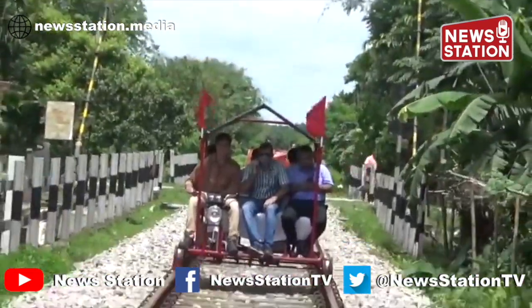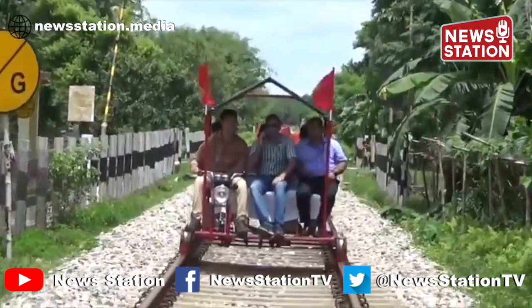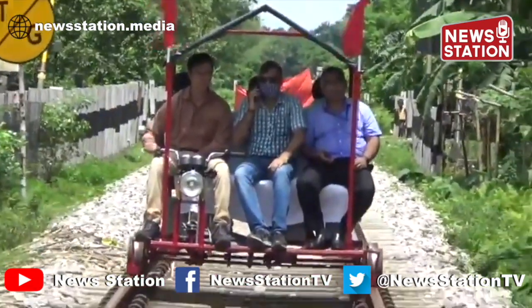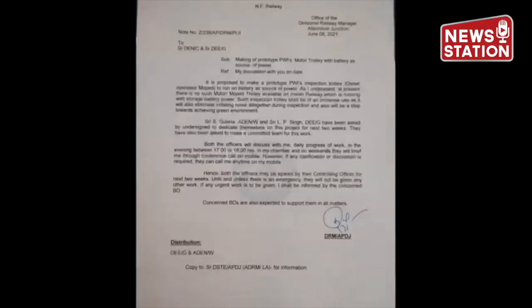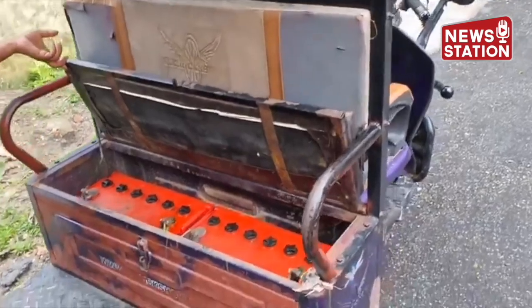During motor trolley inspection in June 2021 by Mr. KS Chan, DRM Alipurdua, with other branch officers, it was observed that motor trolleys were not suitable for carrying out inspections by officials as they produce a lot of noise, making it very difficult to discuss the deficiencies noted during the inspection. Thus, DRM Alipurdua constituted a joint team of engineering and electrical department that would design an electric trolley on the lines of an e-ricksha to address these issues.